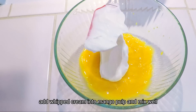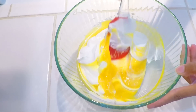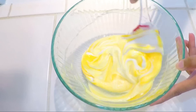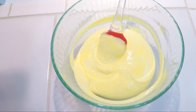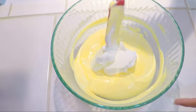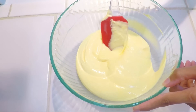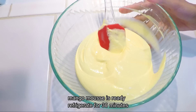Now we will add the whipped cream into the mango pulp. I have added the first portion of cream and we will continue folding it in gently like this. Then we will put the mixture in the fridge.